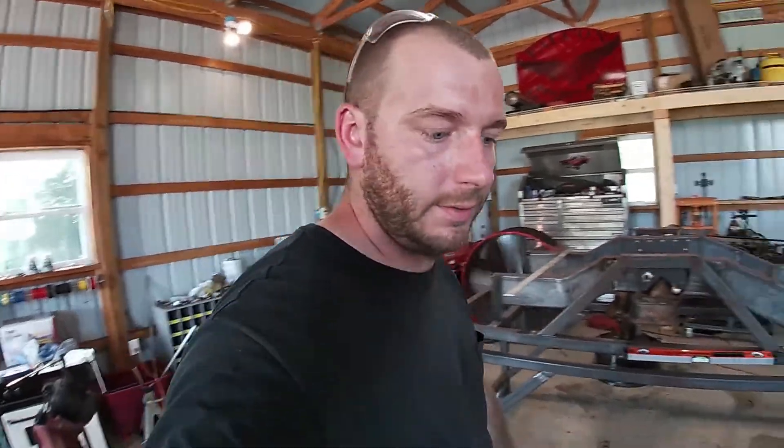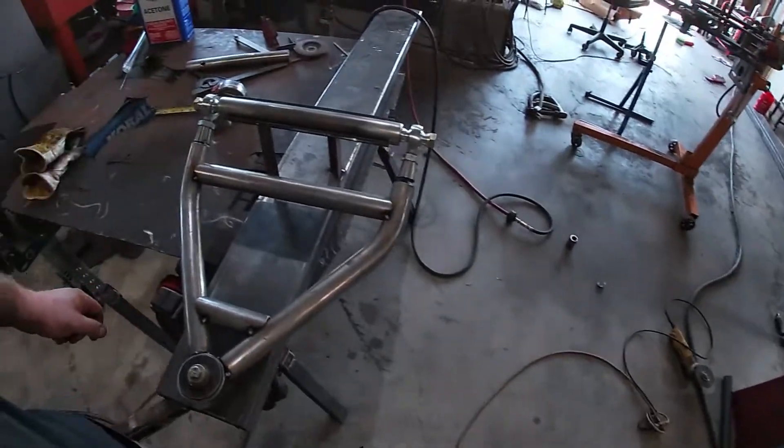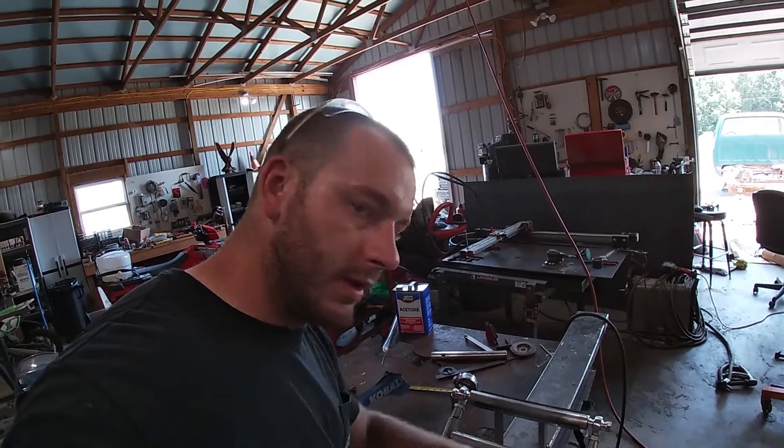We've got the control arm locked up, so you can see. The next step's going to be making the trace for our spring bucket, so let's get to it.